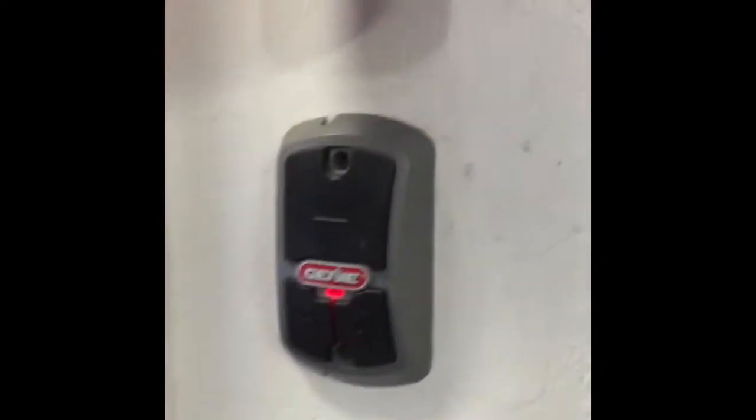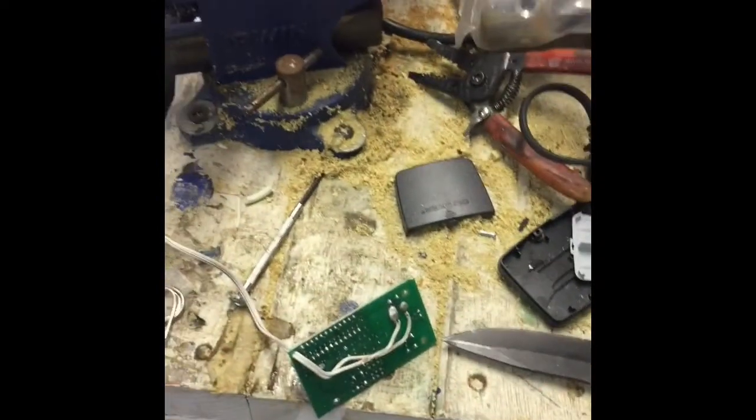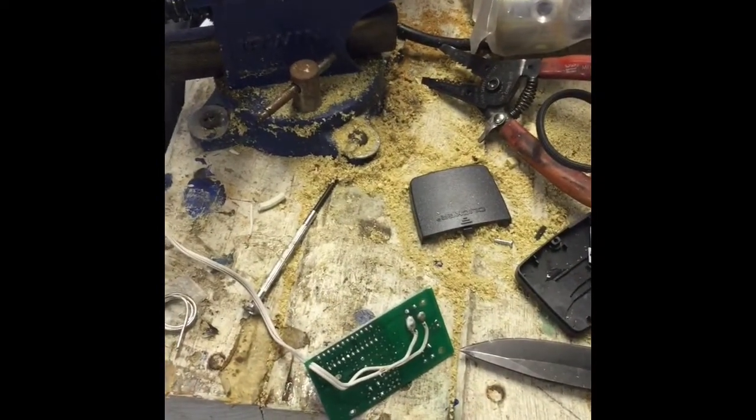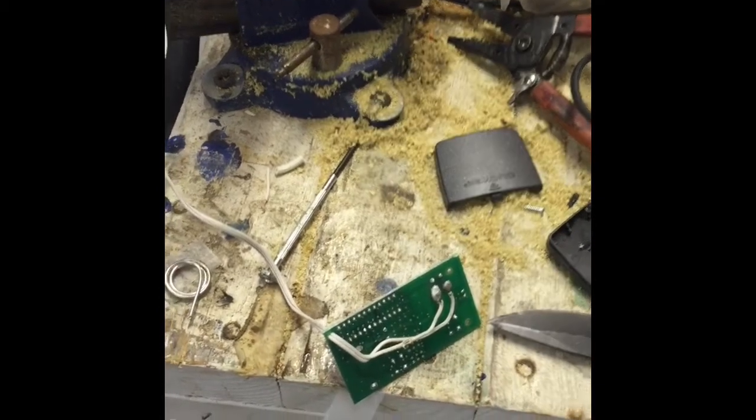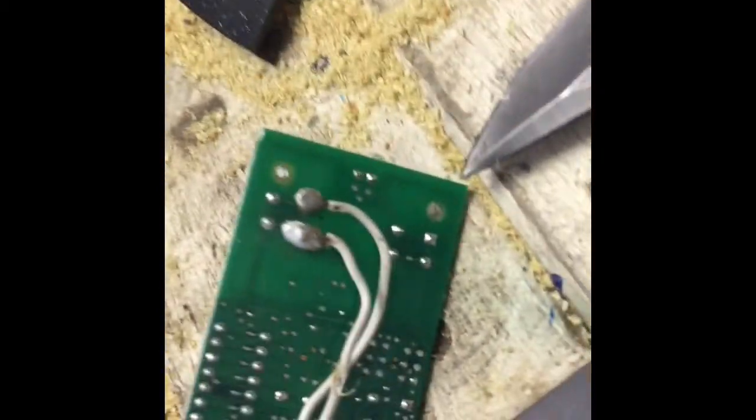Unfortunately, I have a very advanced garage door system, and I can't use the factory remote that came with it. So I had to get an old-style remote and program it, and I soldered some wires.